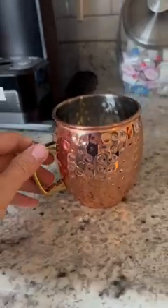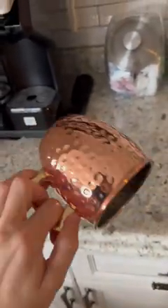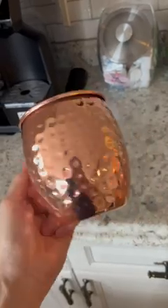Hey, it's just Eden from the Coleman to give you a nice honest review of the PG Moscow Mule Mugs. These things are gorgeous. It's got stainless steel lining on the inside, pure copper plating on the outside. Look at that. Super stellar. And then gold brass handles.